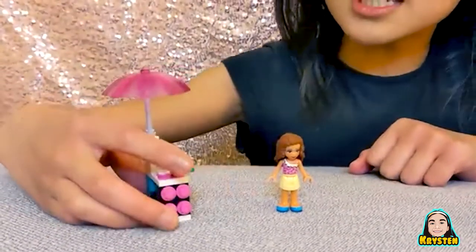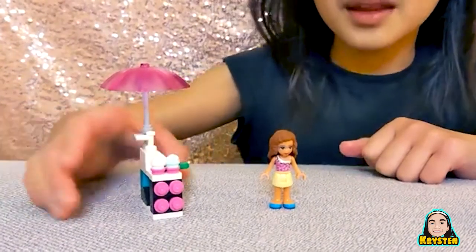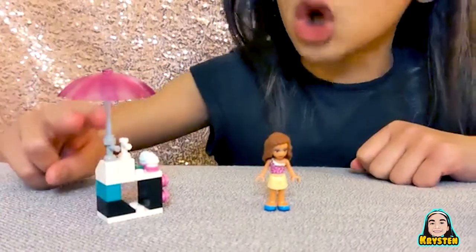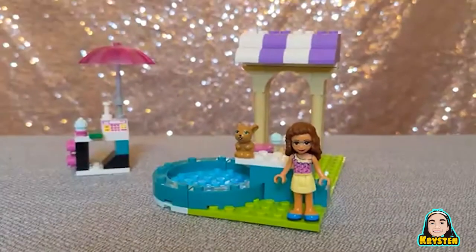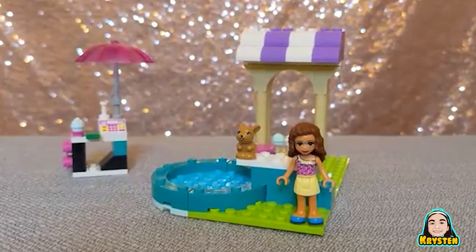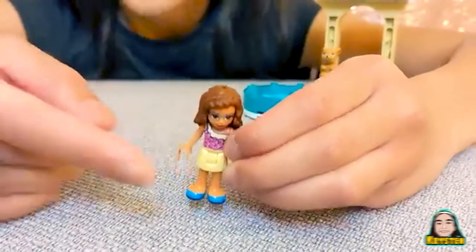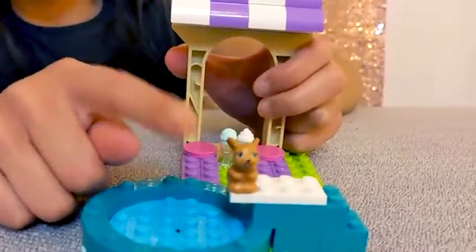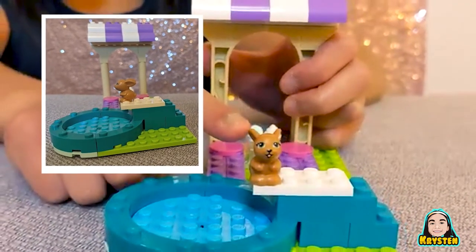When we look over to the side of the cashier, it has four mini cups to put your ice cream. On the back of the cashier, it has two ice cream machines and an umbrella. Then let me show you the people who came to the pool party. First, there's this girl and she has brown hair, a pink top, a yellow swim skirt, and blue shoes. And also there's a cute little bunny with a pink nose and big long floppy ears.